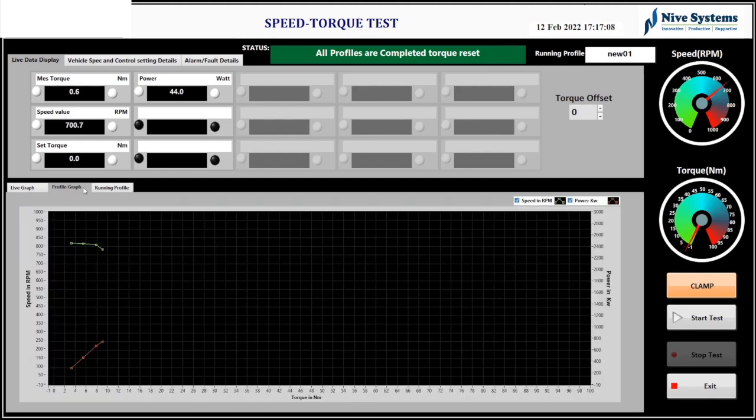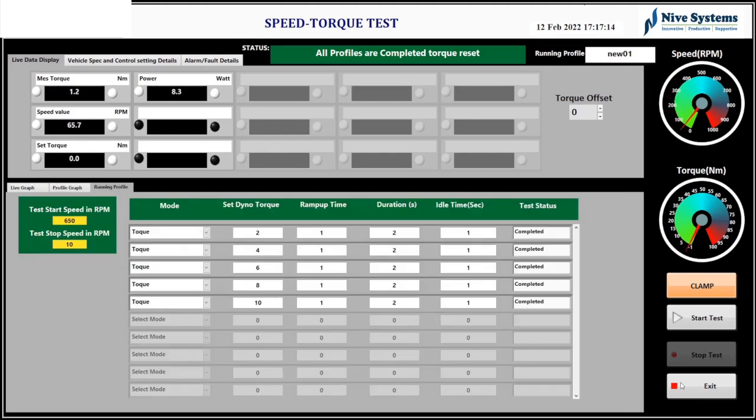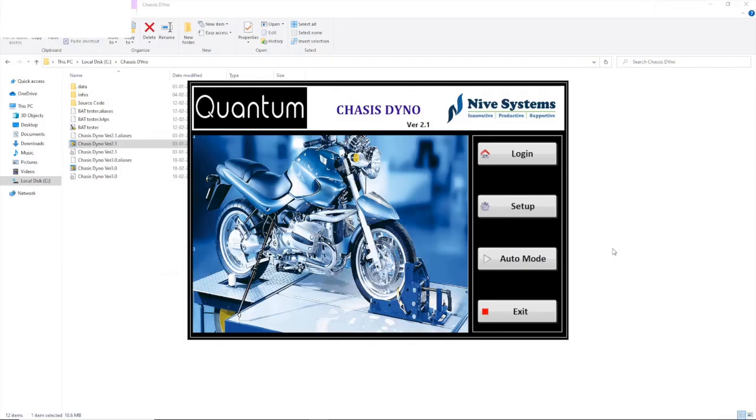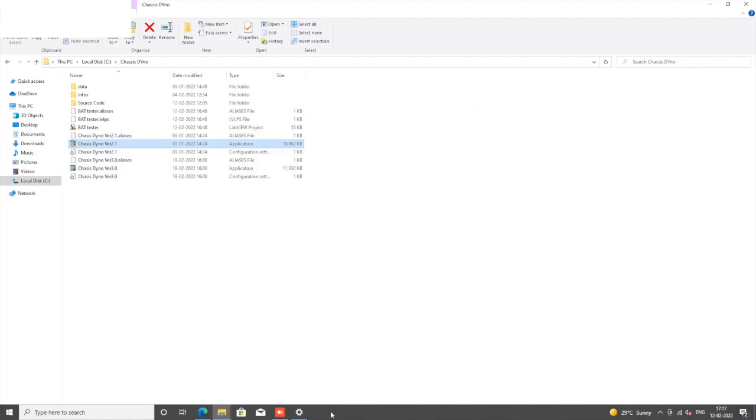Based on the profile, there is a graphical display showing how RPM decreases as torque values increase, making it easy to understand the relationship between speed and load.